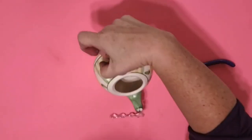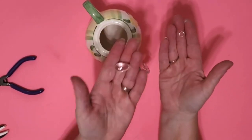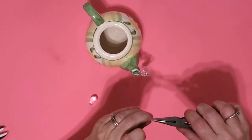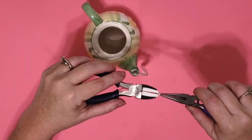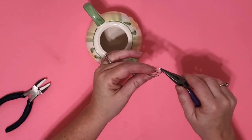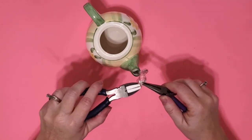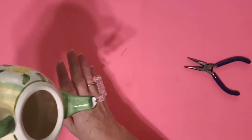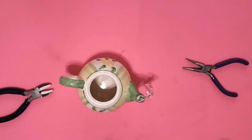I wanted to have a big drop at the end and I love these little crystal drops from the wedding section — they're on a little stem, it looks like they go in a floral arrangement. I took one of these and put a jump ring on the end of it. I twisted it open and put it through my bead and added it to the end of my string.